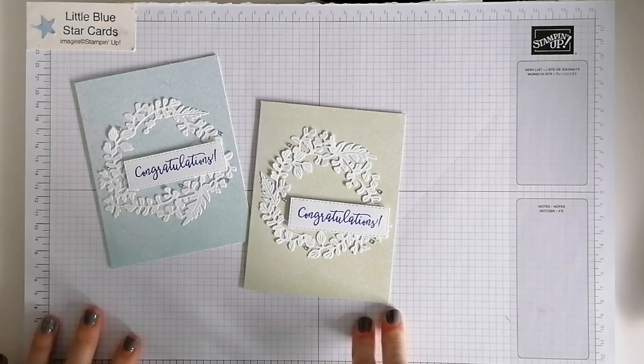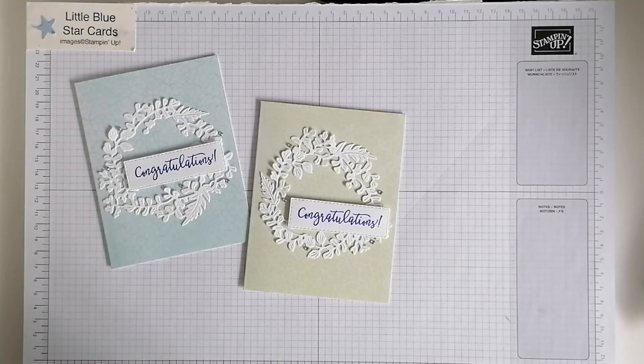With the Nature's Prints dies. I hope you like that today. Thanks for joining me — give me a thumbs up, comment if you like it, and if you haven't already done so please subscribe. It's free to do so and it really helps me create more of these videos. I'll see you again soon, bye!